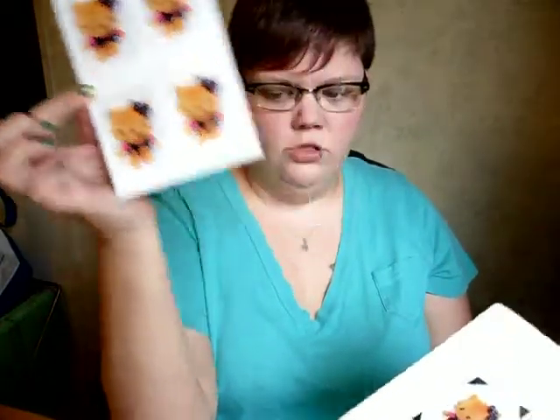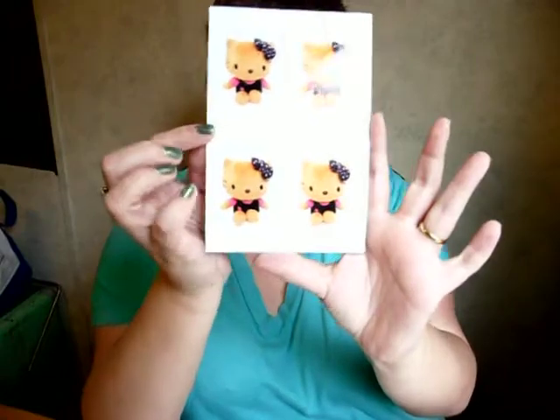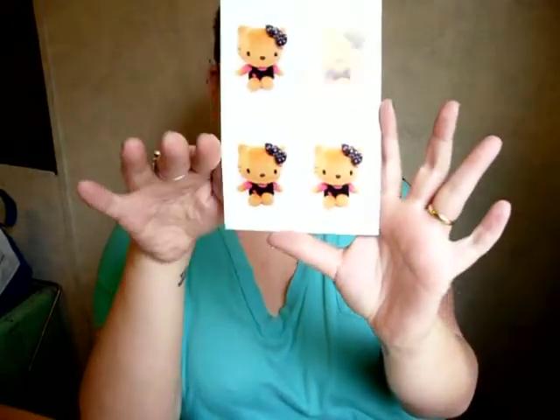All I did was take a picture of the Hello Kitty and print it out on a 4x6. I can get four cards off of this one photo. So I did two of these, so I could do eight cards. So if you're getting a Halloween card from me this year, I'm sorry that you've already seen it!